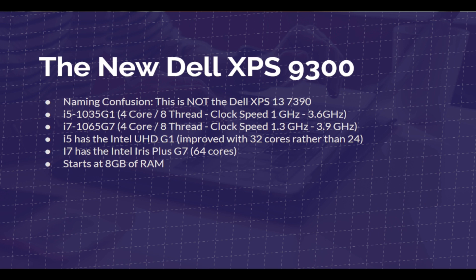The reason this is a big step for designers, video editors, and photographers is that the G1 and G7 are improved graphics coprocessors — integrated GPUs into the CPU.